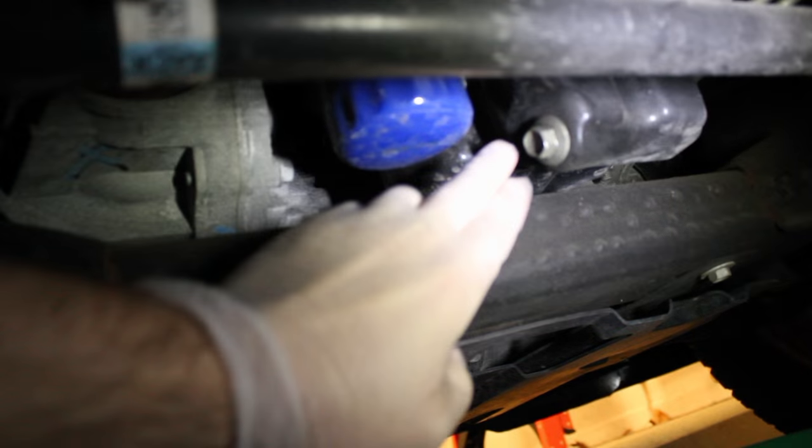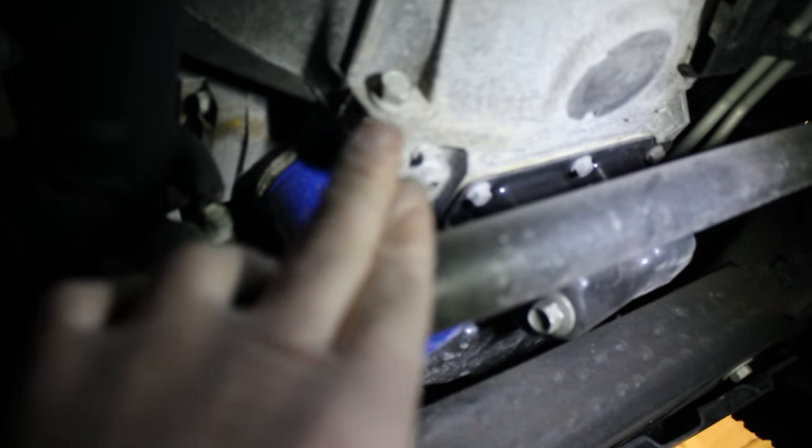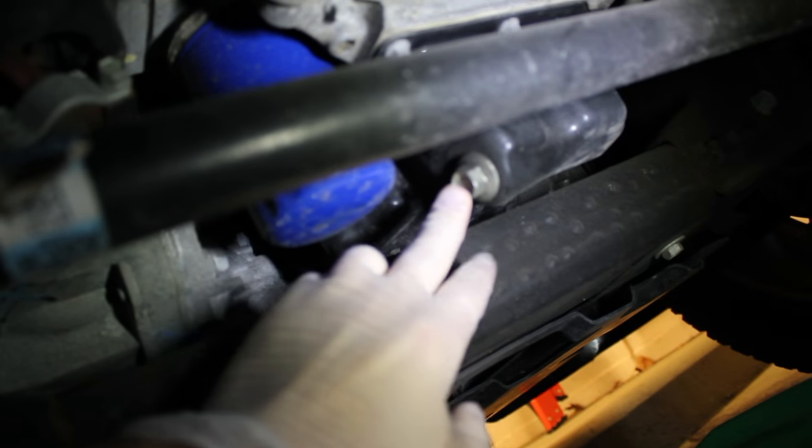Now the next thing you want to do is actually drain your oil. Underneath the truck you've got your oil filter and then this is the engine oil drain plug — not this one, this is your transmission, you don't want to do that. This is a 15 millimeter. You can crack that pretty easily and let it drain out.